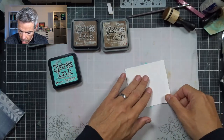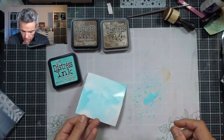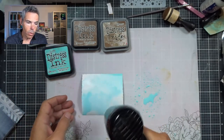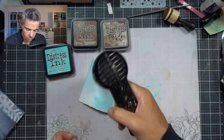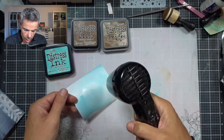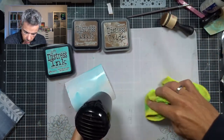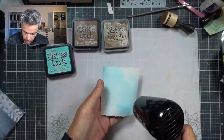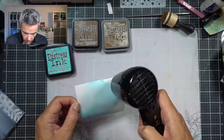I'm just going to dab that through there like so, and I'm going to dry that in between, simply because when you dry — wet on wet blends, dry on dry layers — and I want layers on here because I'm going to use two colors. It doesn't have to be perfectly dry, but just the majority needs to be dry.